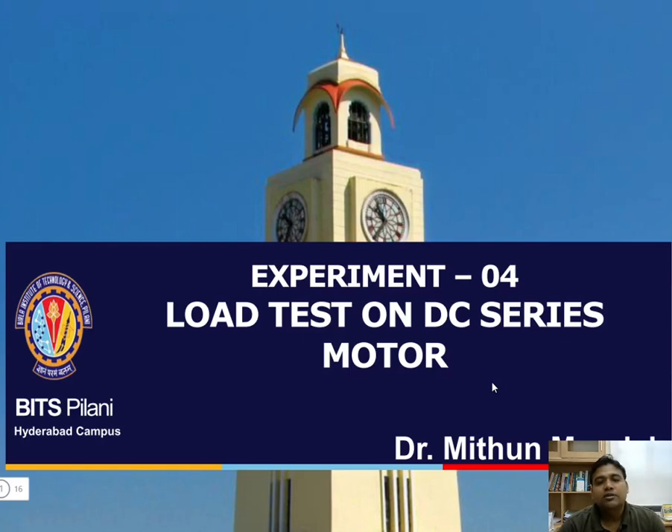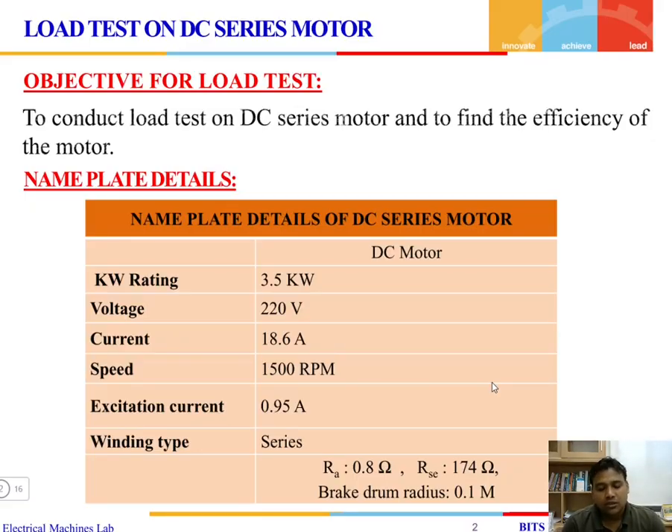Welcome to experiment four of the electrical machines lab. In this lab, the experiment that we are going to perform is the load test on a DC series motor. The objective is to conduct the load test on a DC series motor. A series motor is one where the field winding is connected in series with the armature, and we have to find the efficiency of the motor.